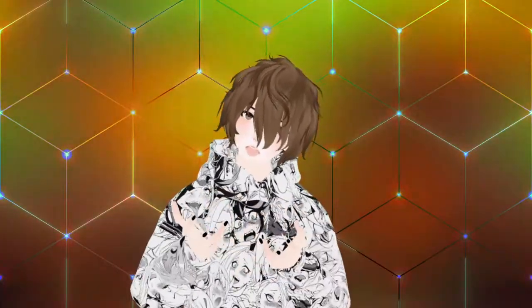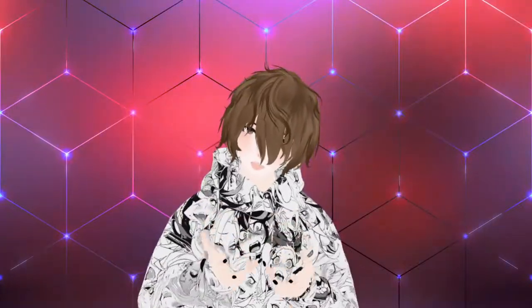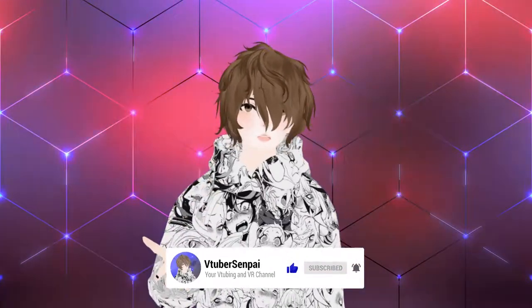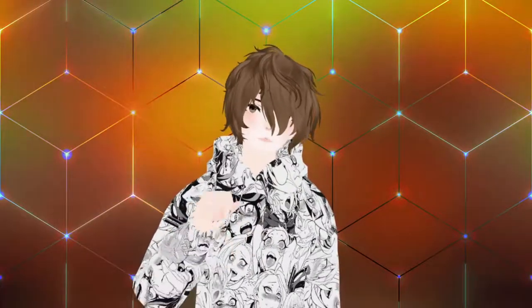My name is AnubisLifts and I am your VTuber Senpai. On this YouTube channel, we cover anything and everything VTubing and soon to be VR related. So if you happen to like today's video, consider smashing that like button, and consider subscribing as I do upload here every week with a new video coming out all the time that may interest you.